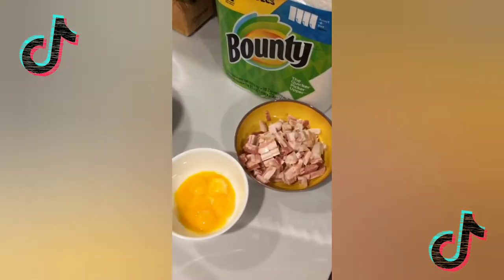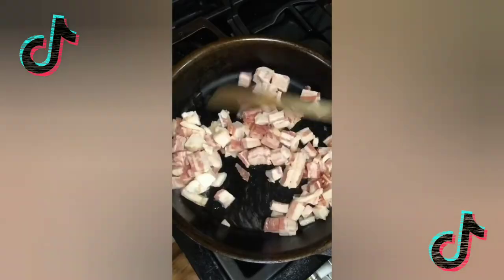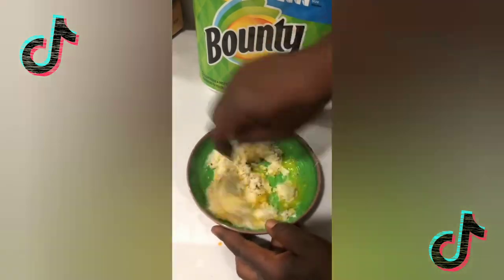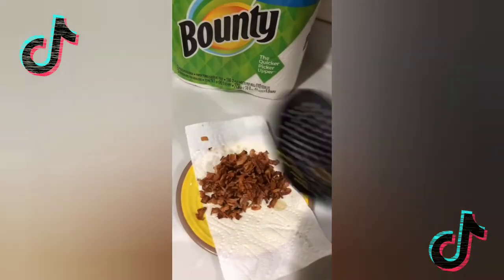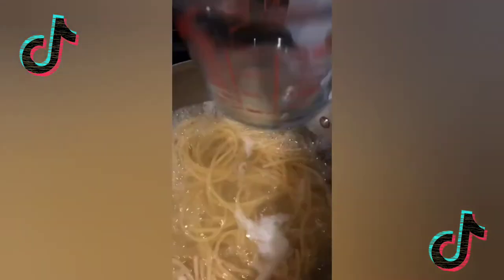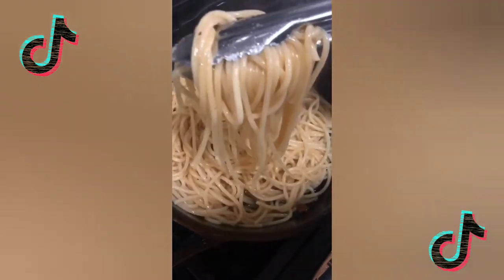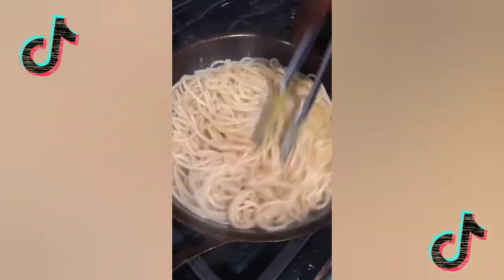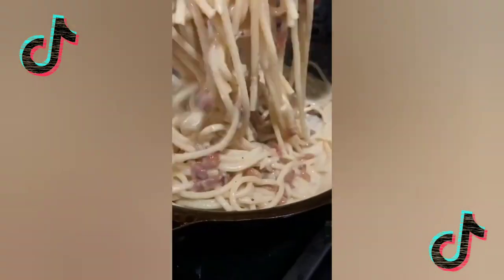Five ingredients: spaghetti carbonara, brought to you by the Quicker Picker Upper. Bacon, egg yolks, Parmesan cheese, black pepper, and of course noodles. Start by crisping up your bacon. Bring your noodles to a boil and make your cheese sauce: six egg yolks, two cups shredded Parmesan, and a bunch of freshly ground black pepper. Remove your bacon onto Bounty paper towels to absorb the extra grease. Reserve two cups of pasta water, then toss the pasta noodles into the bacon fat. Add the cheese mix and pasta water as needed to create a luscious creamy sauce. Throw in your cooked bacon and there you have it — classic carbonara.